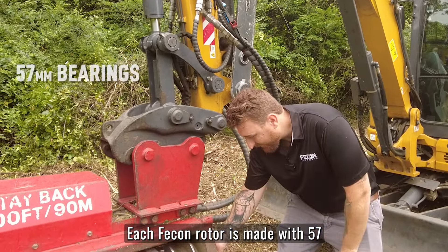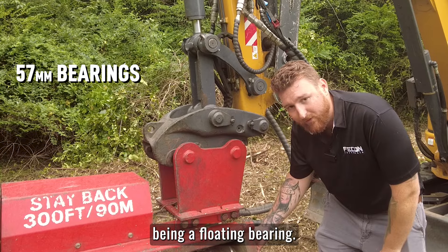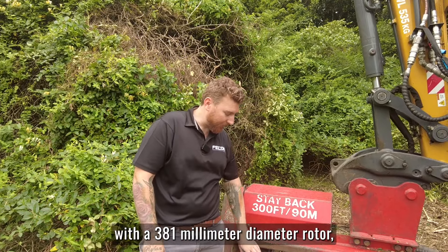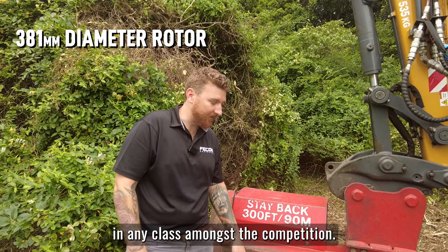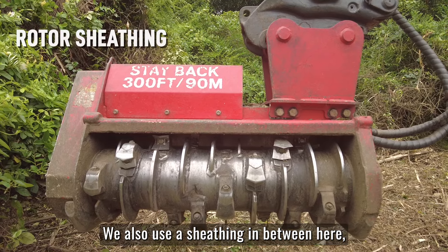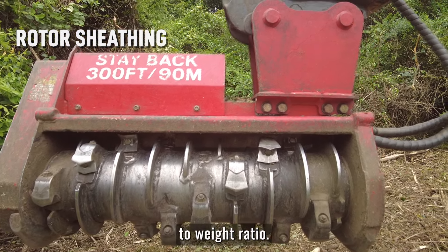Each FECON rotor is made with 57mm bearings on either side, giving you prolonged life and the ability to grease, being a floating bearing. The FECON FMX range is equipped with a 381mm diameter rotor, giving it the largest rotor diameter in any class amongst the competition. We also use a sheathing in between here, giving it the thickest skin in the class, giving your rotor optimal performance when it comes to power-to-weight ratio.